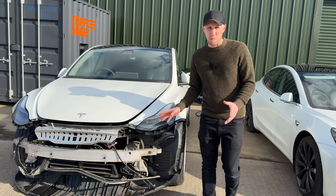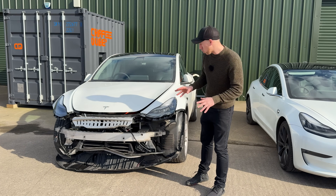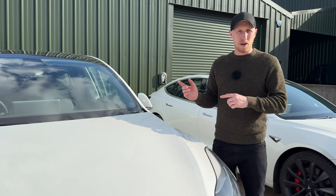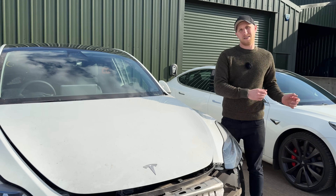which wouldn't probably go back on the road — it costs too much to fix — but the batteries are normally in absolutely perfect condition. So that's where ChargeCube comes in. Basically you get a car like this, drop the battery pack out, and that goes into a ChargeCube, and then all the other bits get recycled to fix other Teslas so they stay on the road.